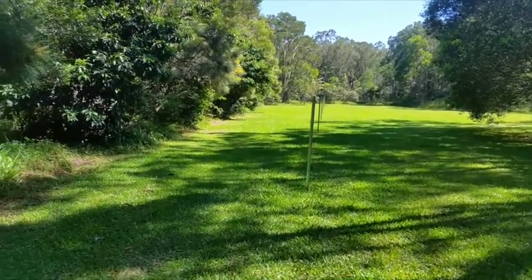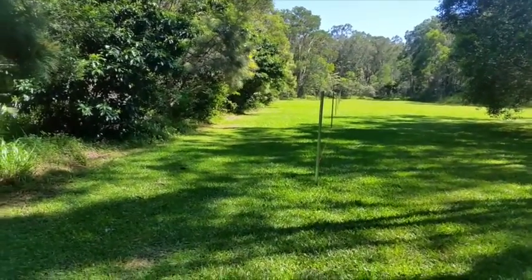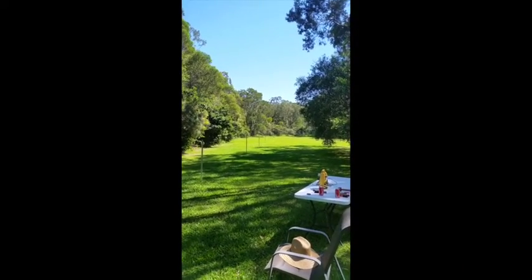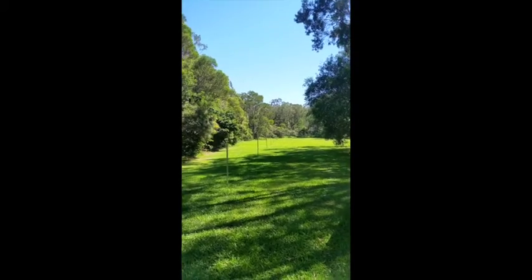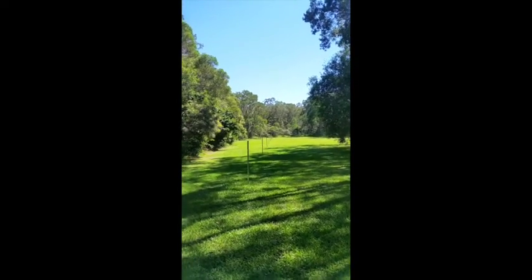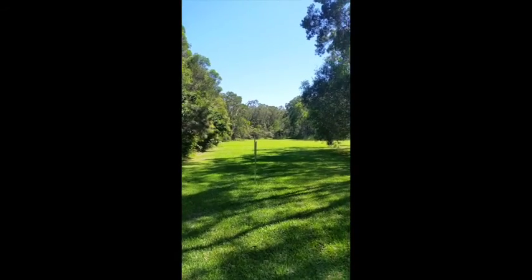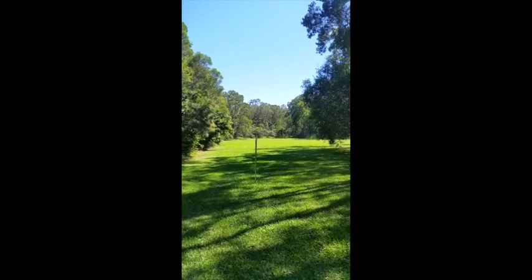The posts are not vertical yet, but at least the bases are all in line. This fence is over 100 metres in the space of about 15-20 minutes. All those posts are in line — they're not necessarily in all the way and vertical.